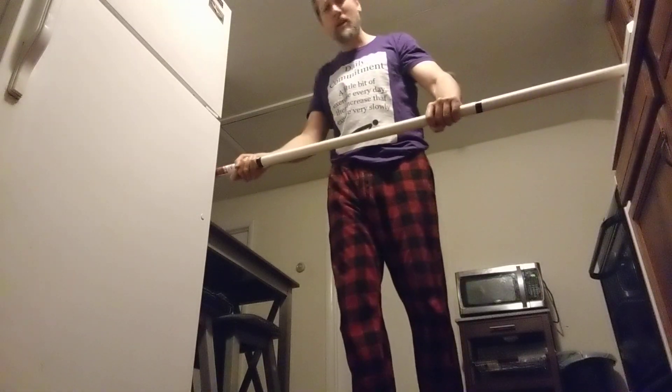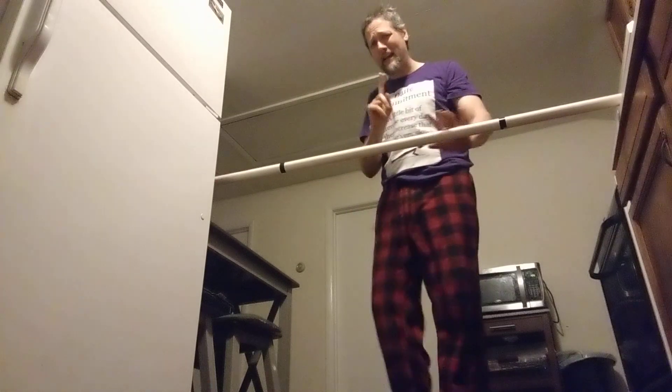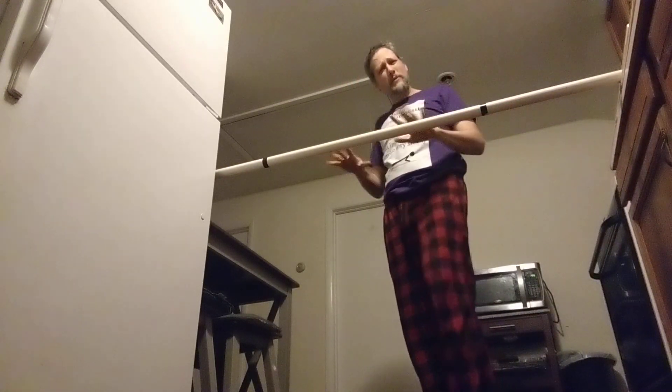We did squats yesterday; today it's horizontal pull-ups. Last time we did pull-ups we did some outside, then came in for horizontal pull-ups. I actually felt some extra soreness because I'm using muscles that pull straight up rather than pulling horizontally — but that was good.